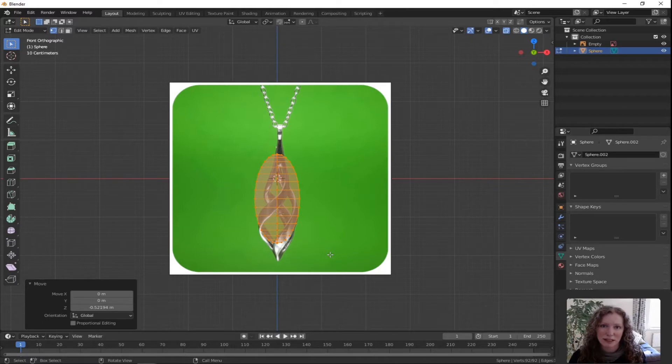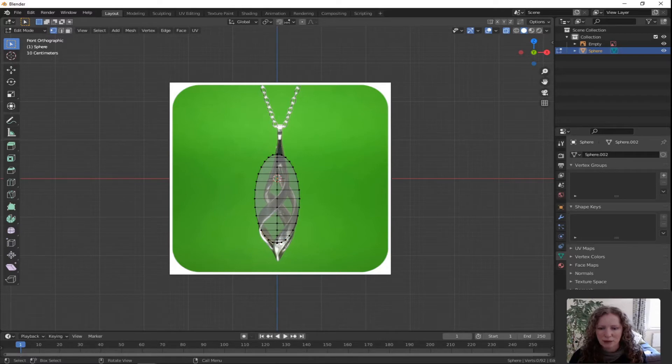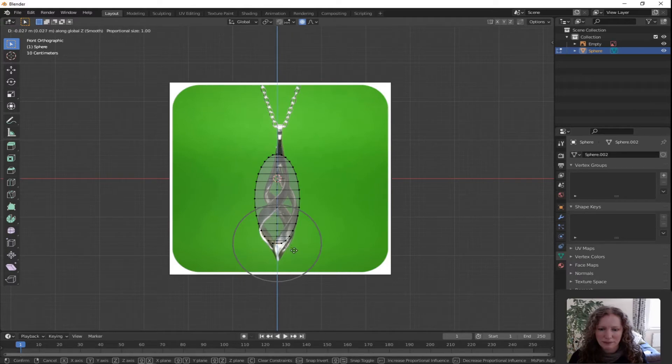We need to alter it so it fits a more teardrop shape. Double tap A to deselect all and click on the very bottom vertex. We're going to drag it down but make it drag the other vertices with it. Just above it in the center you'll see the proportional editing radio button — turn that on. With your vertex selected press G for grab, Z for Z direction only. You can see it gives you an outer circle — that's the sphere of influence. Use your scroll wheel to make that sphere of influence bigger or smaller.